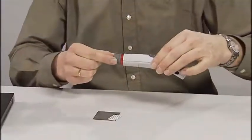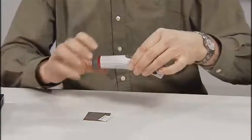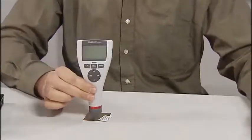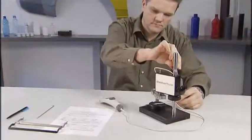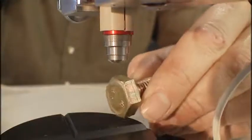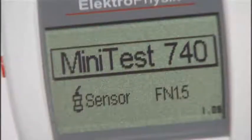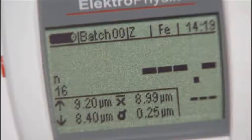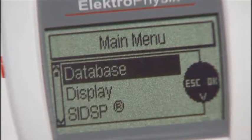Designed for utmost flexibility, the Minitas 700 series by Electrophysic is the ideal tool for almost any measuring task. Need to take a few quick spot measurements, or is your need to achieve the highest possible accuracy of measurement? Just activate the appropriate measurement mode through the menu and the gauge will adapt to your changing requirements.